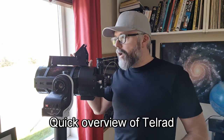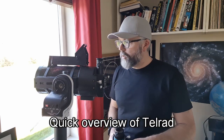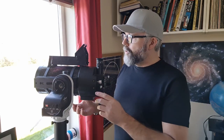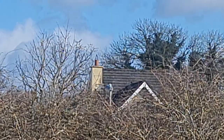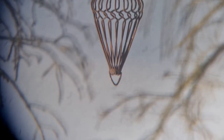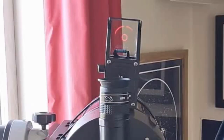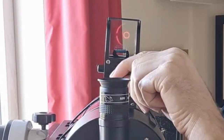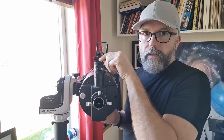If you've never used a Telrad before and you're still using the finder scope that came with your telescope, I'd highly recommend you invest in one — it's going to make your life an awful lot easier. To align it, do it in daytime if possible. Find an object far off in the distance like the top of a tree or a lamp post, get that centered in your eyepiece, then look through the Telrad and you'll see the two concentric rings. Align the center ring with the object and you're good to go.